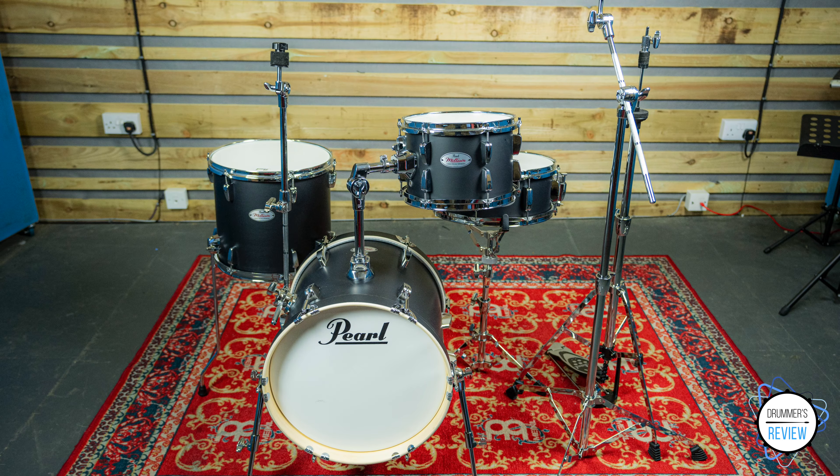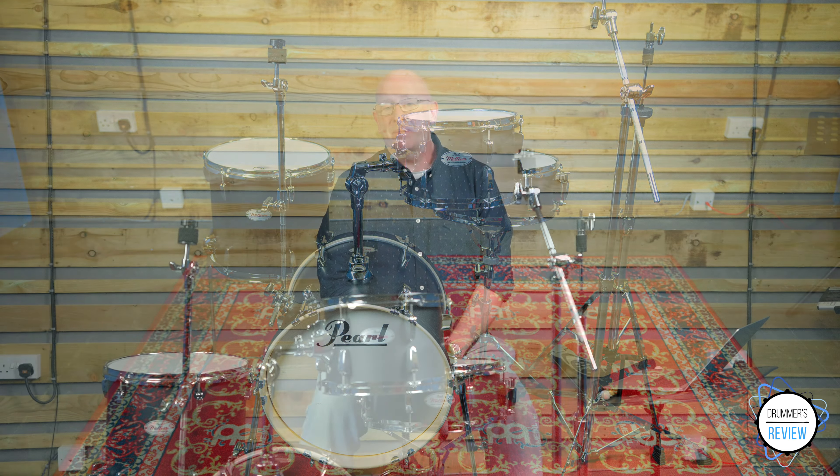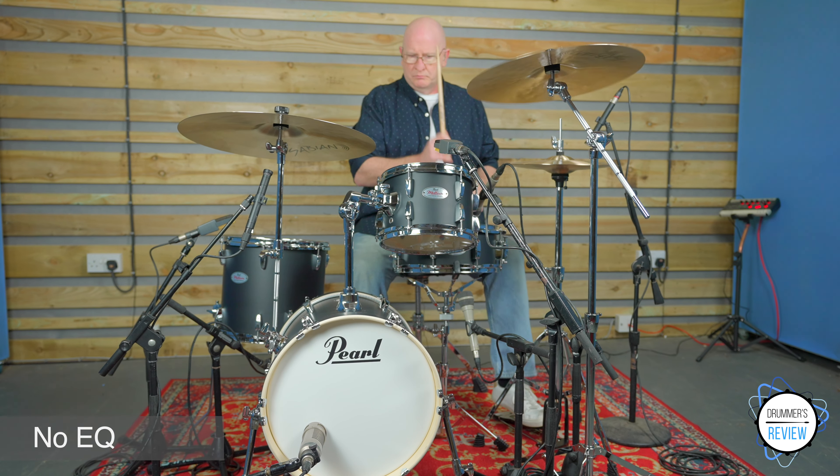Pearl's Midtown range is a portable setup that features a 16 inch by 14 inch bass drum with telescopic legs and a riser, a 10 by 7 inch rack tom, 13 by 12 inch floor tom and a matching 13 by 5 and a half inch snare drum. As part of the package you also get a full complement of hardware including a tom holder, floor tom legs, bass drum pedal, bass drum mounted cymbal arm, boom cymbal stand, hi-hat stand and snare stand.